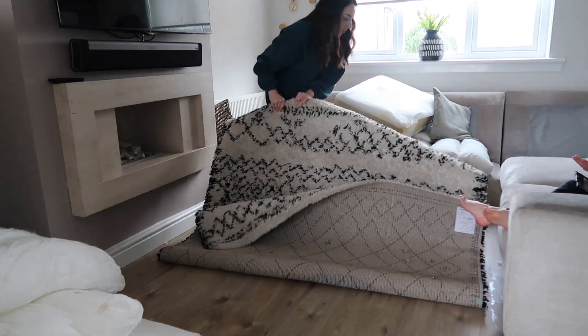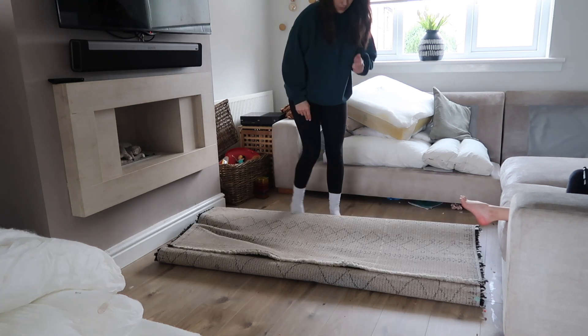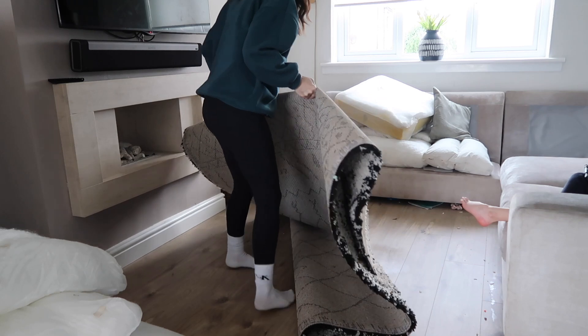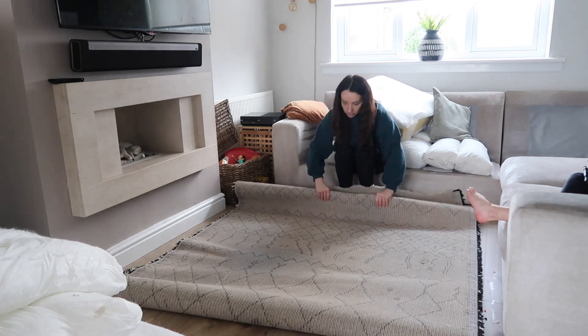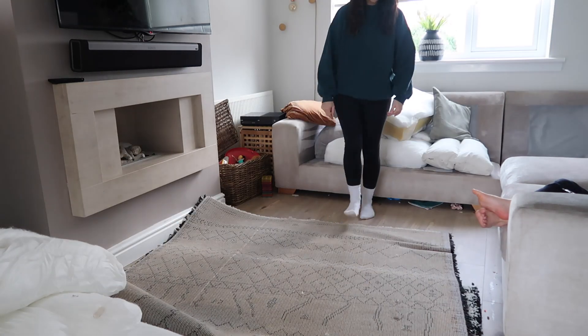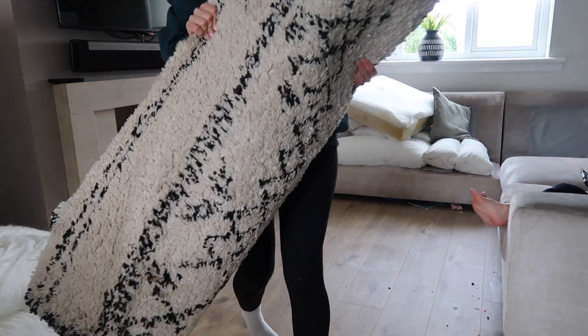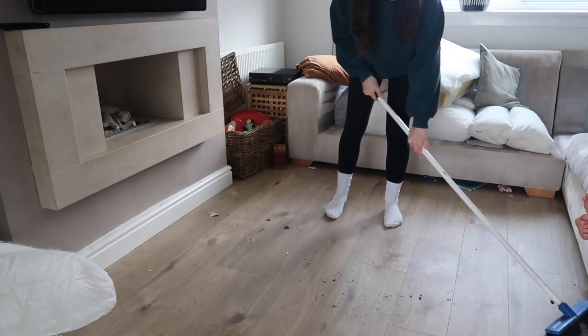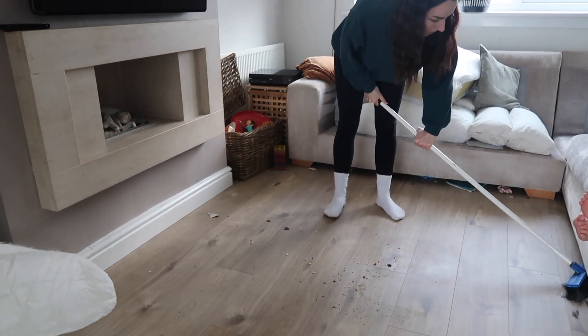Next, I'm just going to pull out this big rug. And I always get so frustrated with these because even when you hoover, it doesn't pick everything up. You kind of have to give it a good shake and the amount that comes out of it, you just know you're never really getting it clean. So I'm moving it out of the way just now and I'm going to deal with that another day. But look how much came out of that even just from turning it upside down — it's so bad.